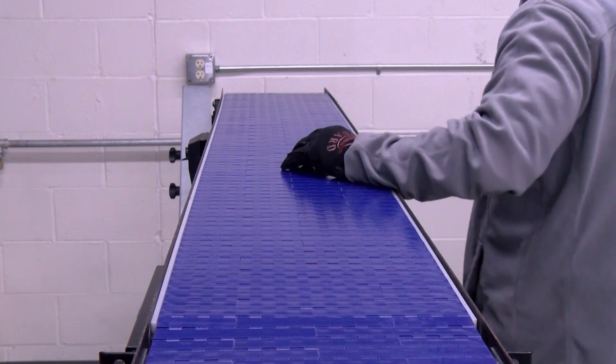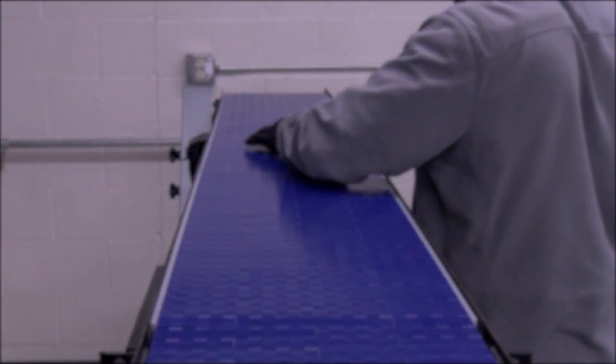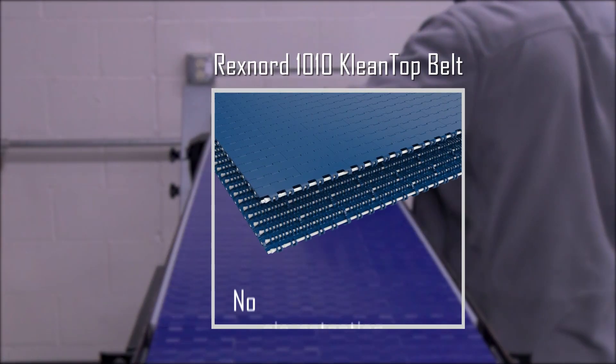Now the belt is ready to run. The Rexnord 1010 clean top belt is designed for easy maintenance without the need for pin retention plugs.